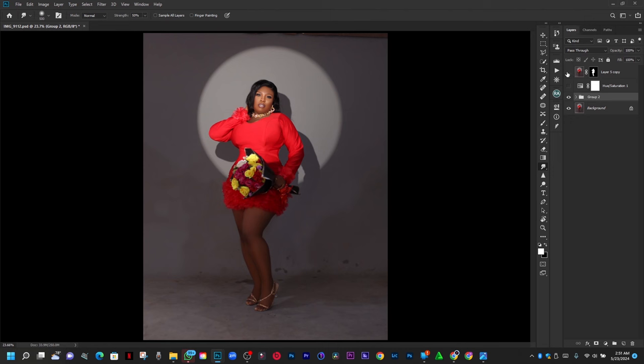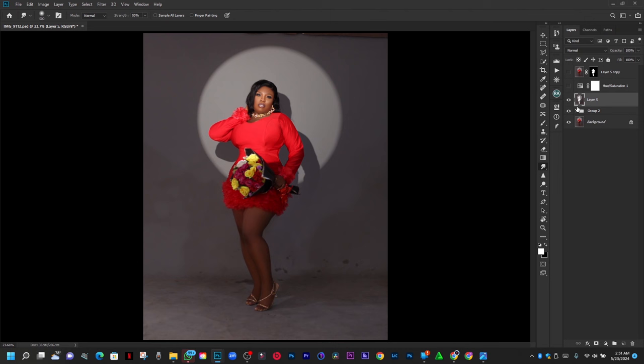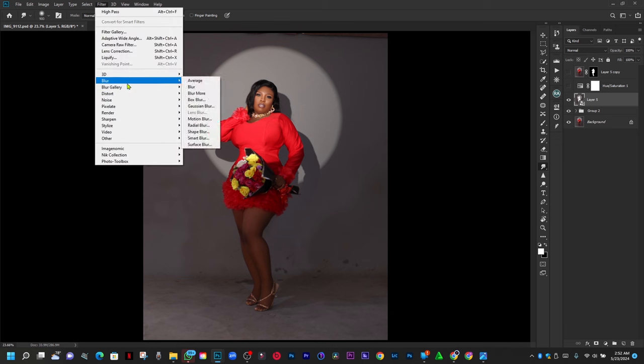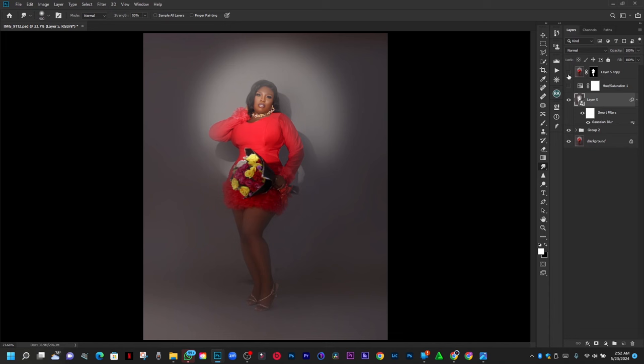When I'm done with that I'm going to turn this off, then create another stamp visible layer — Ctrl Shift Alt E — because I want to work on the background. I'll select this layer and delete the background layer. Ctrl D to deselect. I'll pick my filter — Convert for Smart Filter — then Gaussian Blur, to blur out the background and keep it as neat as possible.